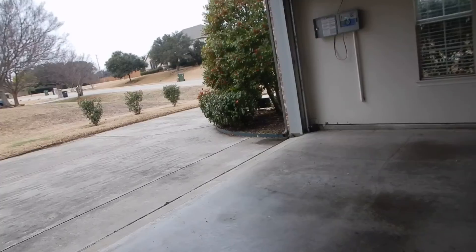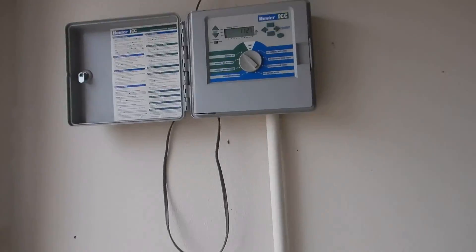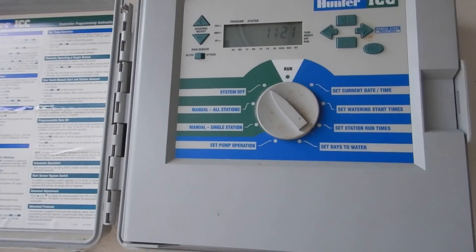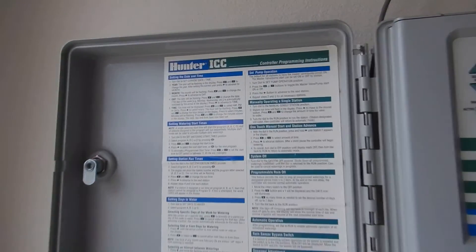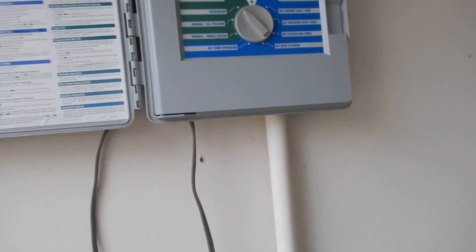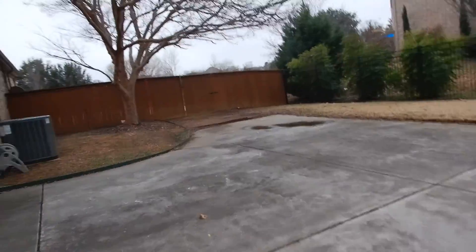This is the lawn sprinkler control box. It was off — it was unplugged when I got here. It's inside the garage on the north interior wall. We have operational instructions, but it's not labeled as far as the zones go — the zones are not labeled on this.